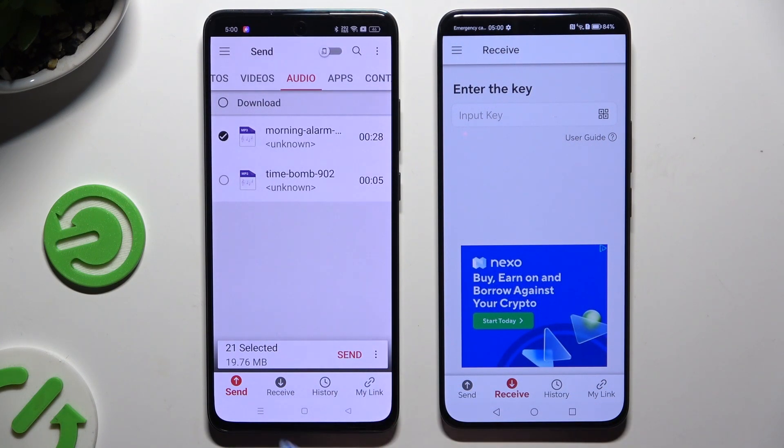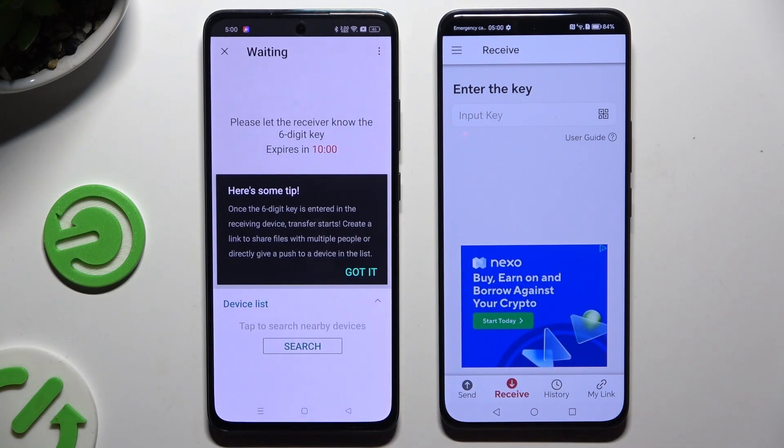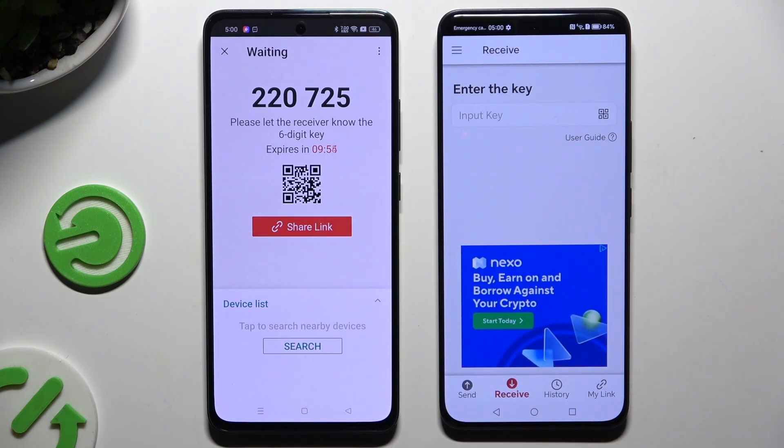When you're finished, hit 'Send' next to selected at the bottom. Then click on 'Got it,' and here's a tip popup — decide which connection method you want to use.